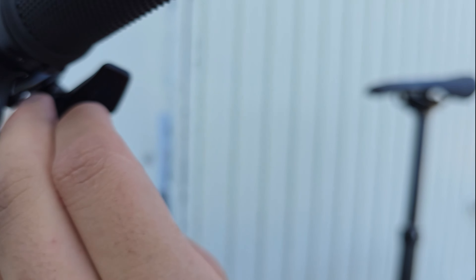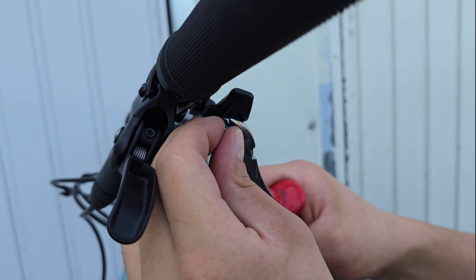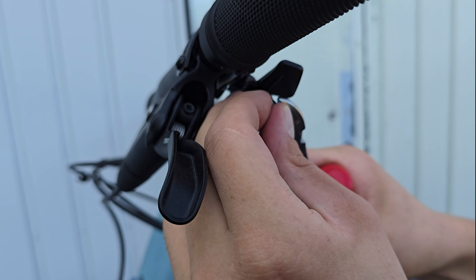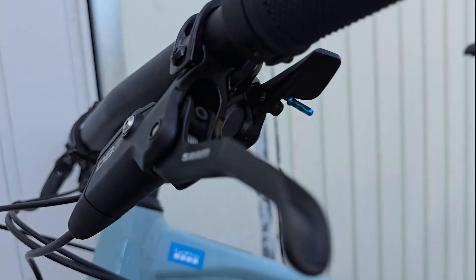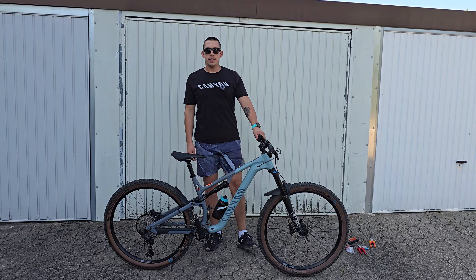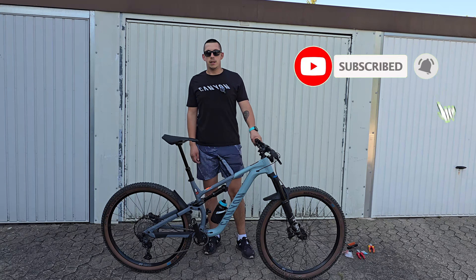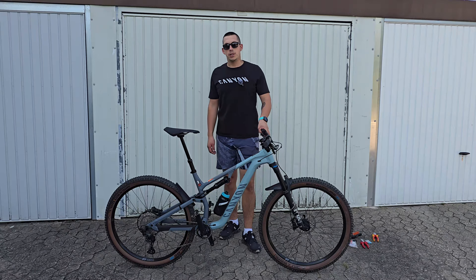Okay, cable cap — just press it two times, one, two. And that's it. That's it guys, we have our drop post. Everything seems alright. I hope you liked my video, please comment and of course don't forget to subscribe. See you in my next video.